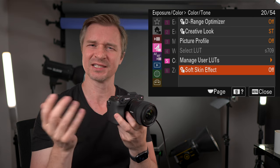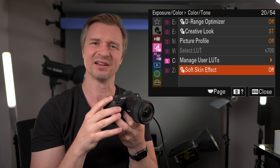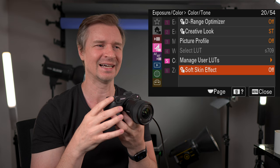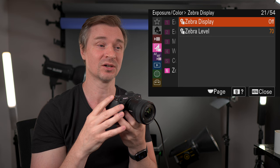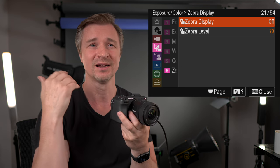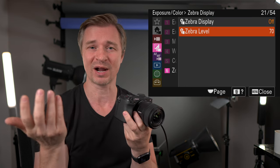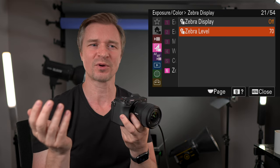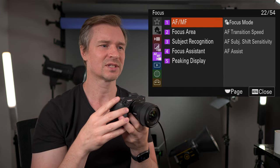Soft skin effect — I don't use it; it looks a little digital. Zebra display — I use this a ton. For S-Log3 with the Leeming LUT, I set it to 85 on skin tone, so I know I'm properly exposed. If you're using standard profiles, 70 is usually pretty good for skin tone.